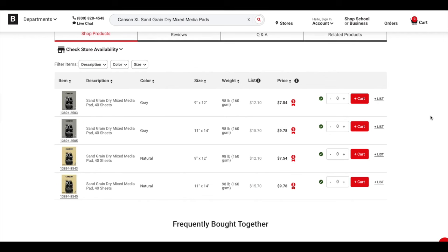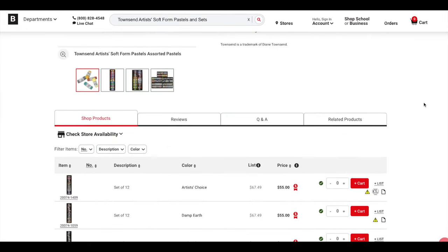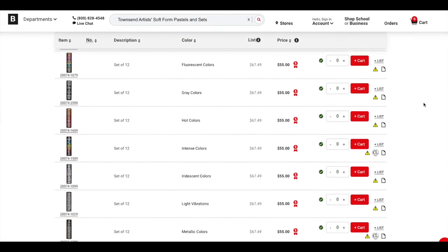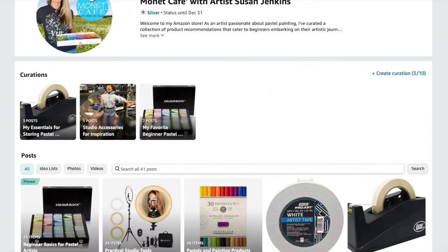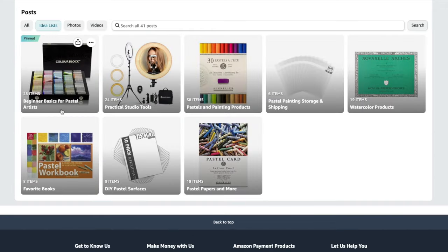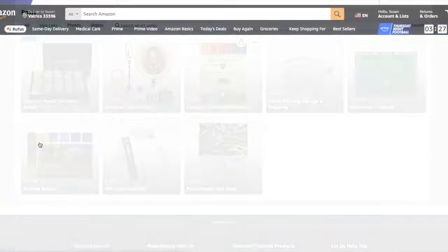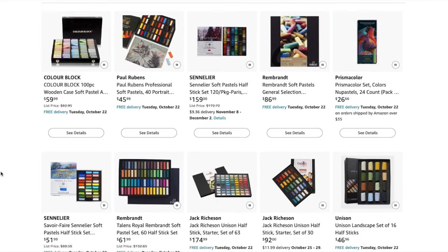It's not sanded like your typical sanded paper — it's called sand grain — but I find it does allow for a little bit of layering. The pastels are the Diane Townsend pastels; I love them. She has various sets available on Dick Blick. The set I'm using is the Landscape A set of 24 — not inexpensive but worth it. If you're brand new to pastel painting, I have an Amazon shop with an Idea List called 'Beginner Basics for Pastel Artists' with more affordable pastel brands and surfaces.